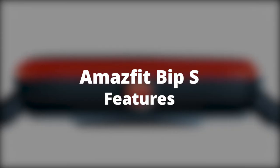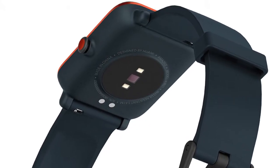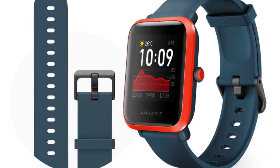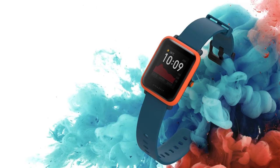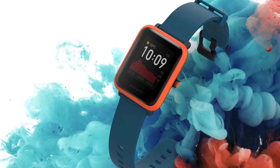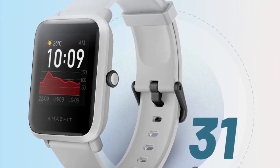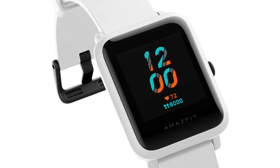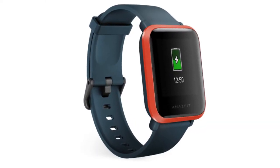The Amazfit BIP-S has a long battery life that can last up to 40 days with a capacity of 200 mAh depending on how you use it. With continuous GPS usage, the battery can last up to 22 hours, while with typical usage, the battery goes up to 15 days. With basic usage, you can conserve battery for 40 days, and on standby mode, you can conserve energy for up to 90 days.